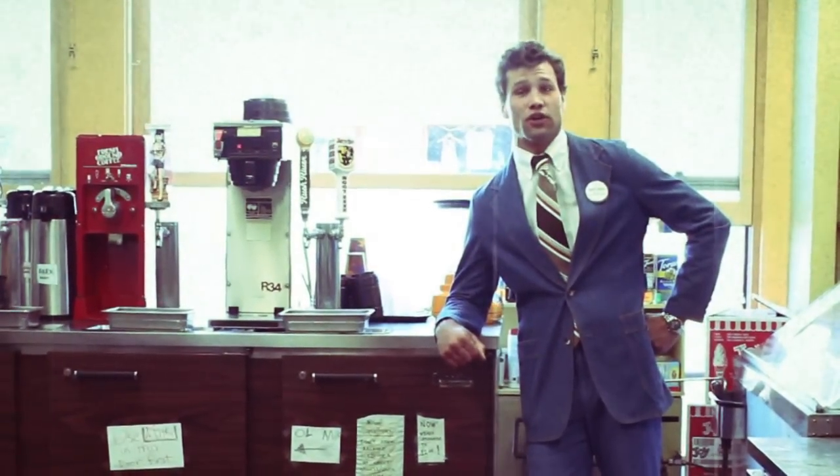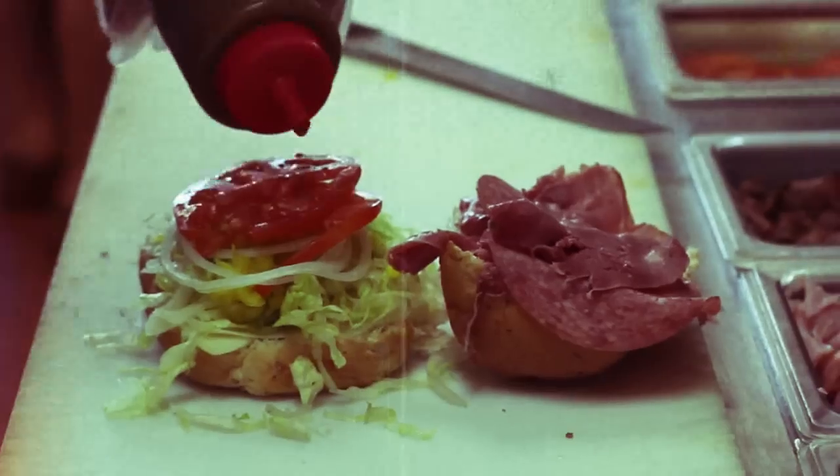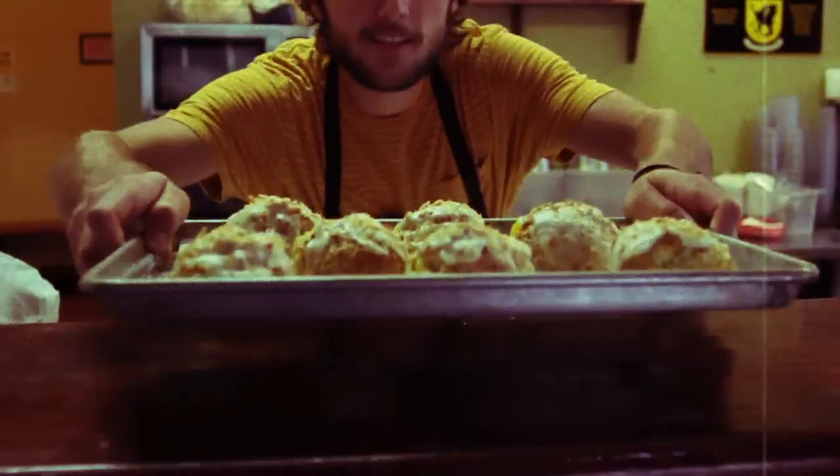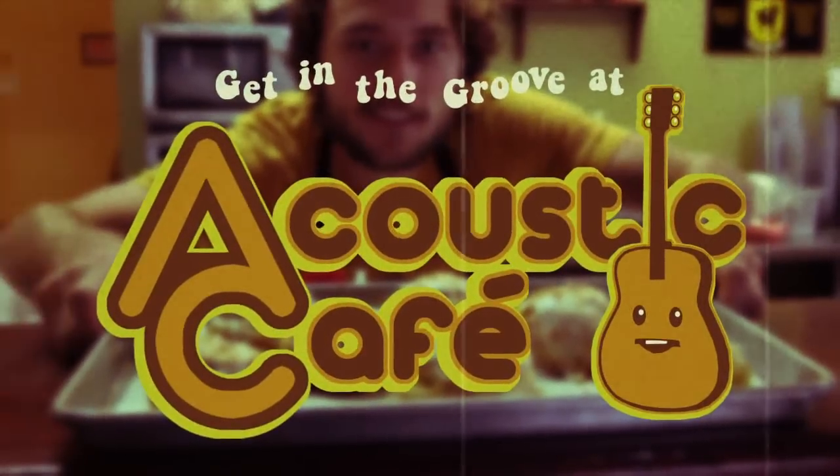These are just a few of the many ways employees of Acoustic Cafe stay fit and healthy. Come on in!